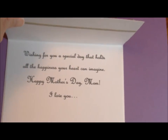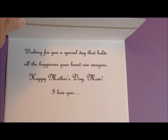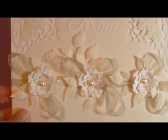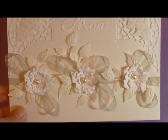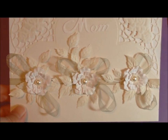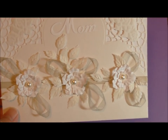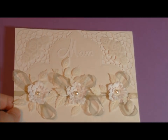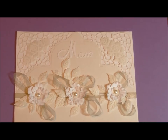And inside it says: 'Wishing you a special day that holds all the happiness your heart can imagine. Happy Mother's Day, Mom. I love you.' That's just so beautiful. Some people have questioned and emailed me about my mom. My mom passed away six years ago from a terrible disease called ALS, which is known as Lou Gehrig's disease. My mom was Dutch, from Holland. My dad met her in World War II, and I think that is why I have always been attracted to the Dutch paper crafts way before they were trendy.